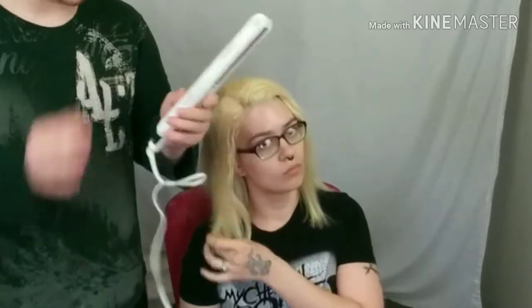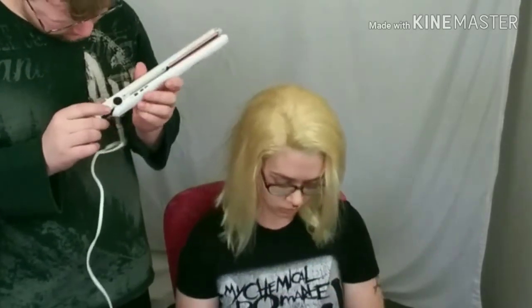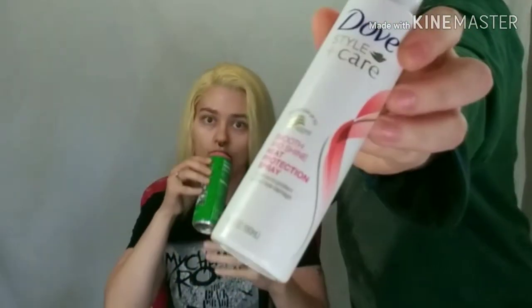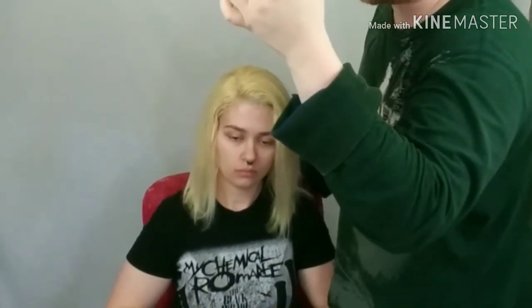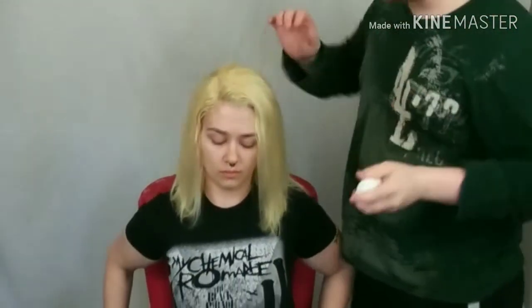We'll do 338 degrees Fahrenheit at least. I'm going to use the Dove Style Plus Care heat protectant. It says it protects up to 450 degrees - smooth and shine heat protection spray. That's what I'm using.